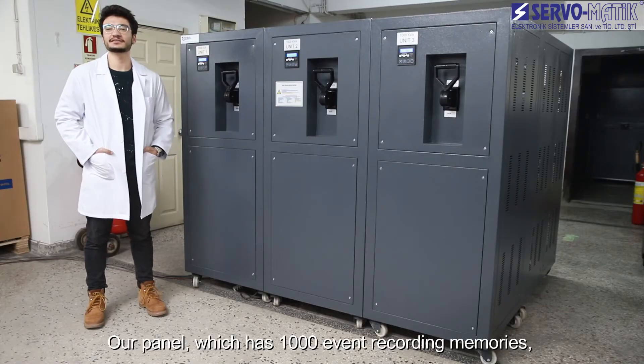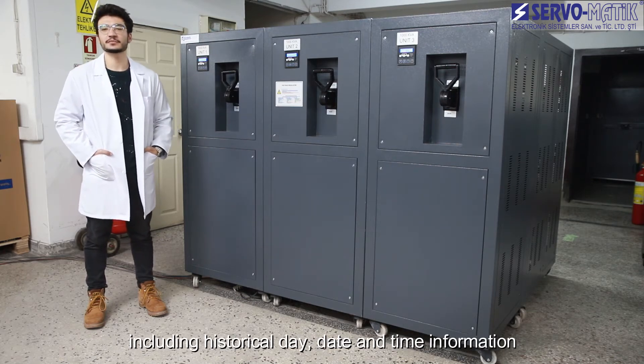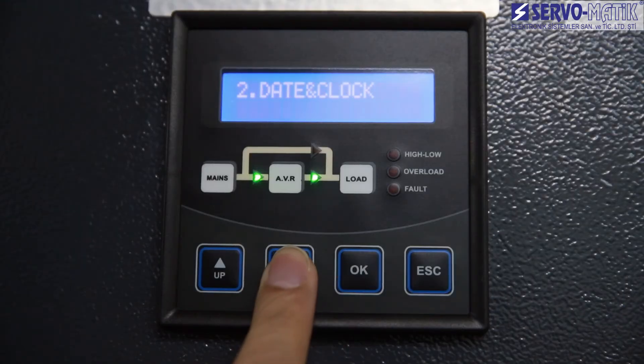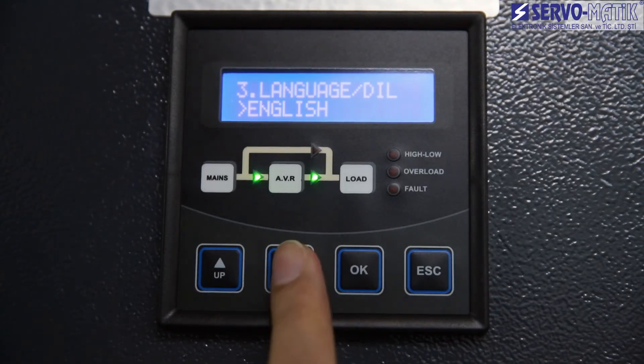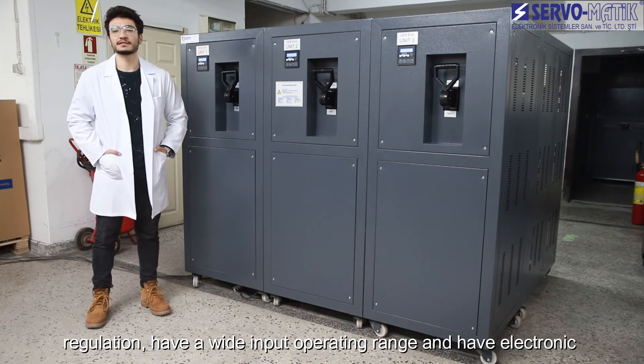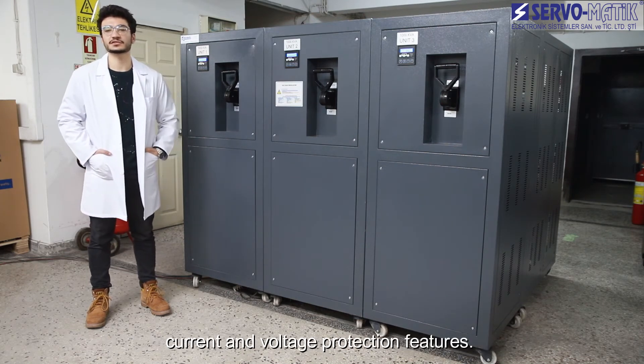Our panel has a thousand-event recording memory including historical day, date and time information, and also has a multi-language option. Our regulators work with the principle of independent phase regulation, have a wide input operating range, and feature electronic current and voltage protection.